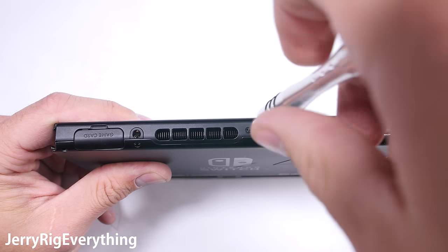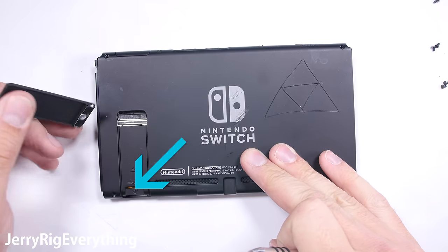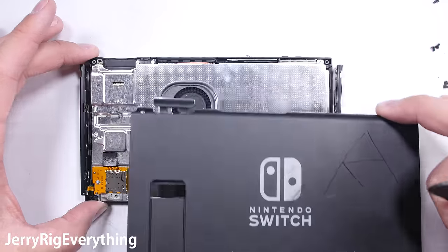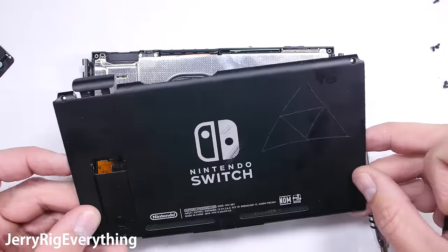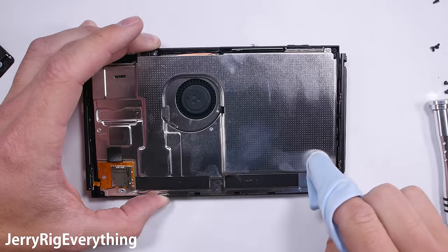The cooling system on this thing is actually pretty sweet — I'll show you more once we get inside. The kickstand is covering the last little screw, and once that's removed the whole back panel can be pulled off the Nintendo Switch console. Interesting that this device has never been opened before, yet there are still fingerprints all over the place. A human had to assemble this at some point.